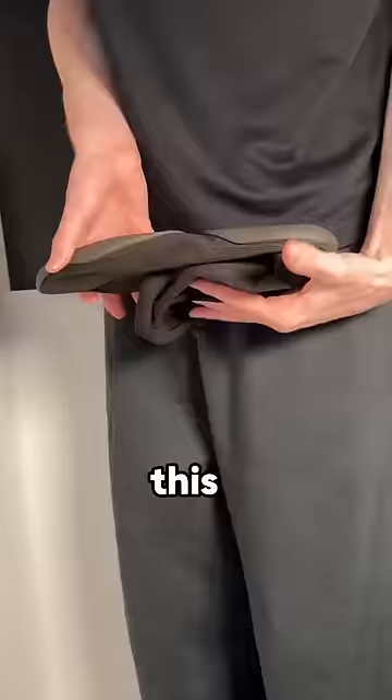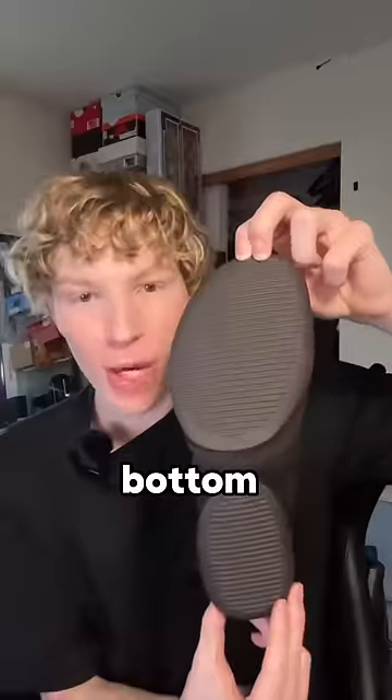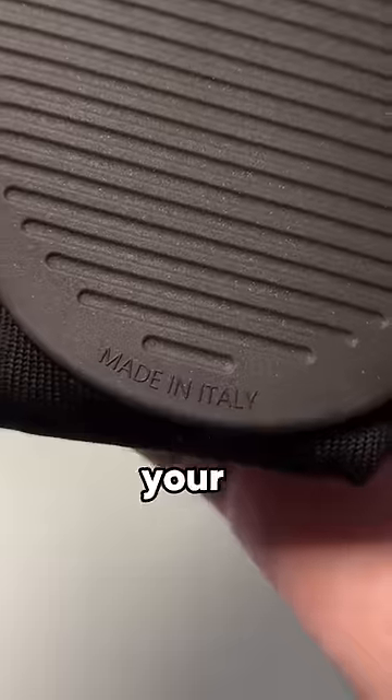First of all, they fold up into this little ball, so you can put these in your pocket when you're done with them. Super easy to bring around. On the bottom, there's two rubber pods that give you your traction.